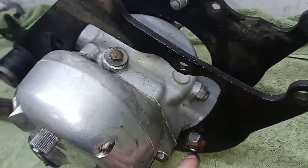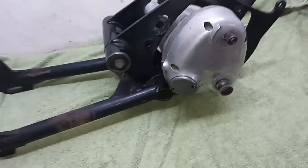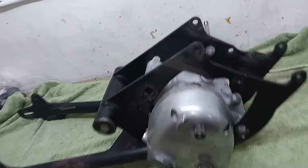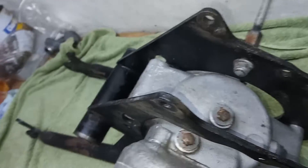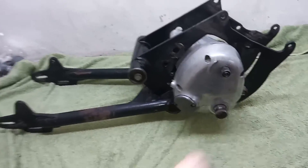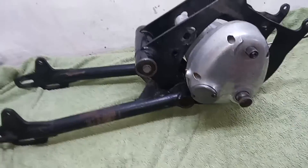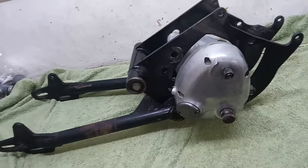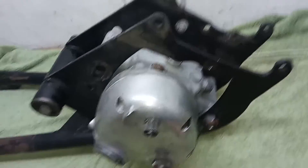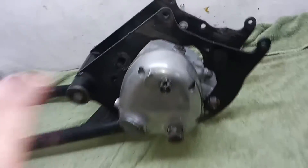There's only one bolt left holding the gearbox on — all the top bolts have gone — so it should come out easily with nothing in the way. What I do know about these gearboxes is that the later the model, the easier they are to get out of the engine plates. You do have to turn them a certain way to line up with the cutouts in the frame to get them out.